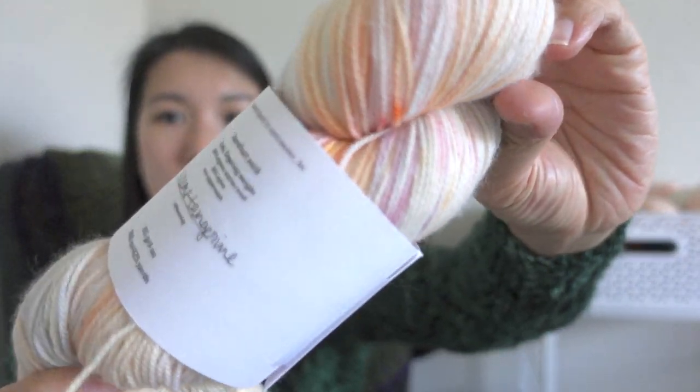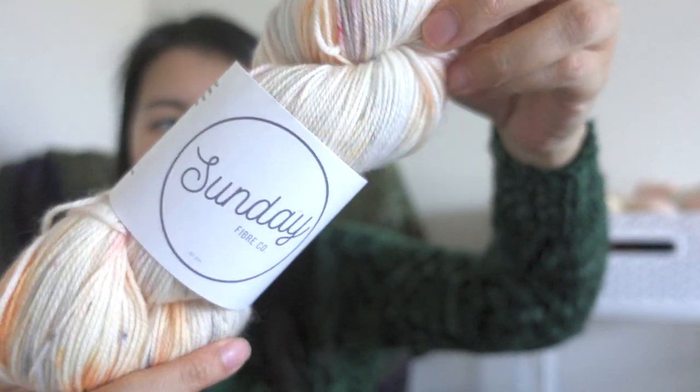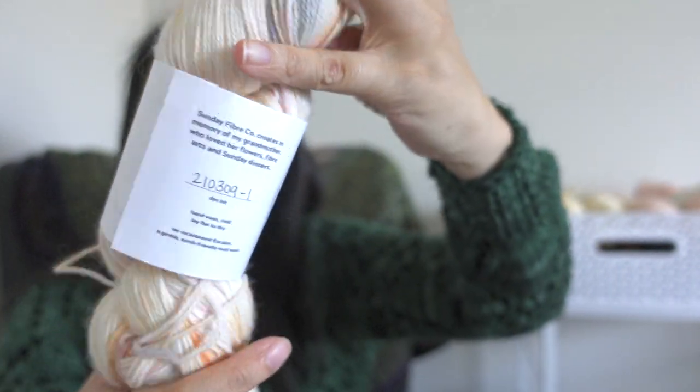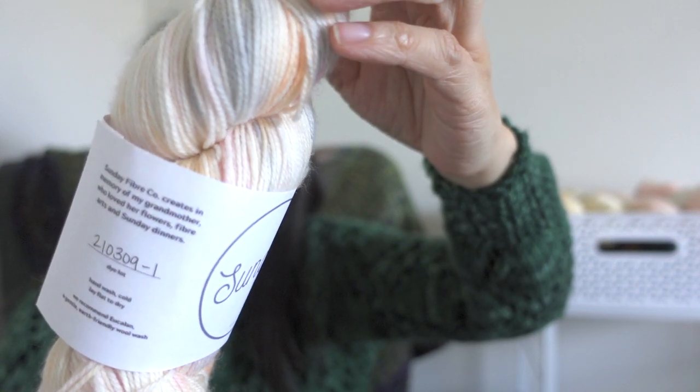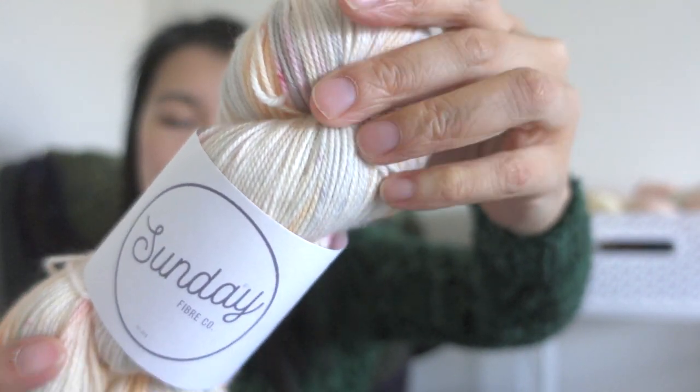I also got some yarn from Auro Knits and Pearls' D-Stash, and what I got from her D-Stash was from Sunday Fiber Co. I've been wanting to try Elise's yarn for some time, and one colorway I was looking for was Cream Tangerine, which she hasn't had in her shop on a base that I want. So I was really happy to get these from Auro's D-Stash. It's a beautiful spring colorway — a cream base with some light orange and some grays. The base is the Barefoot Sock Base, which is a three-ply, 80% organic merino wool, 20% nylon — an eco superwash.